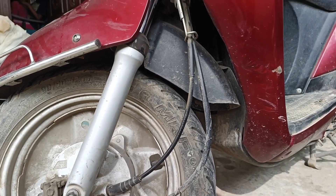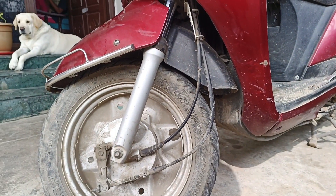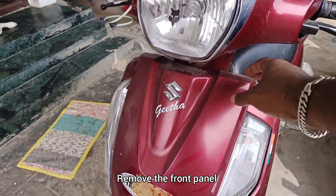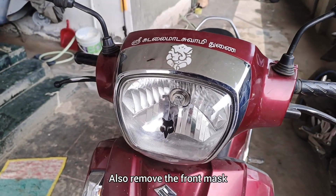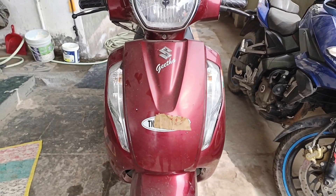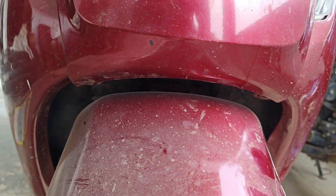So we have to change the speedometer, we have to remove the front panel. Then we have to remove the top mask from the front panel.